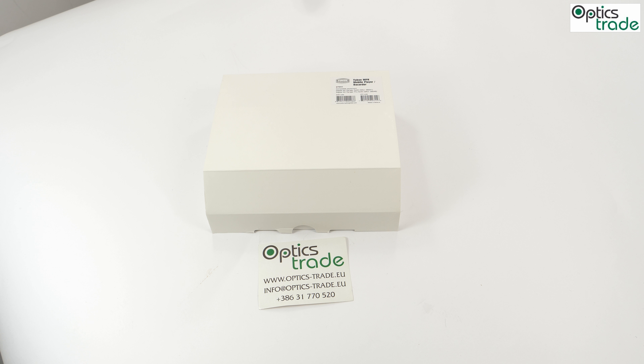Hey guys, welcome to another review from our Optics Trade Headquarters. Some might think, what does a mobile record player have to do with optics? Well, believe it or not, they play a huge part, especially in the night vision or thermal field of optics.